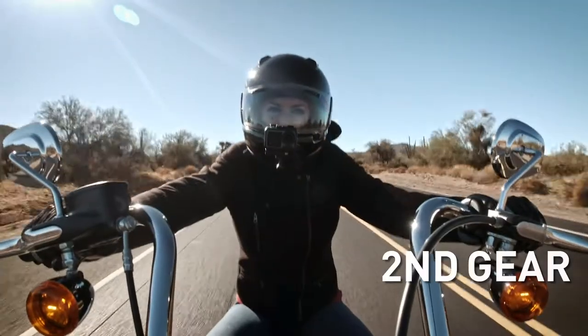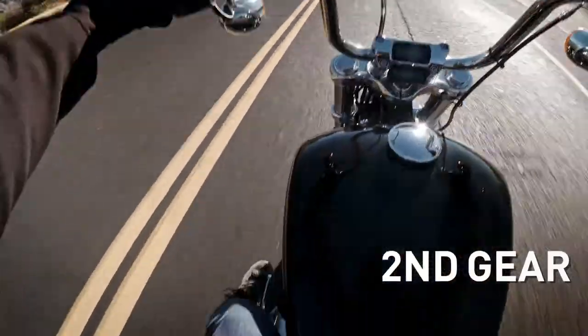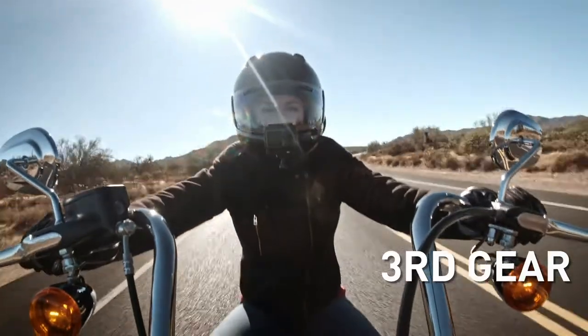Keep rolling on the throttle and we can hear it's time for third gear. So throttle off, clutch in, lift up the shift lever with your boot. Then ease out on the clutch, throttle on, and you're in third. Trust me, it'll get to be second nature.